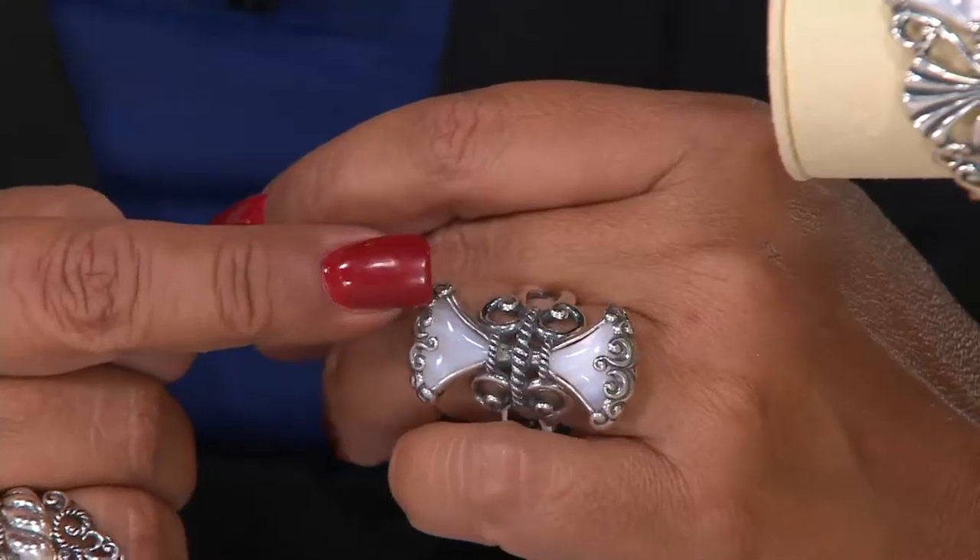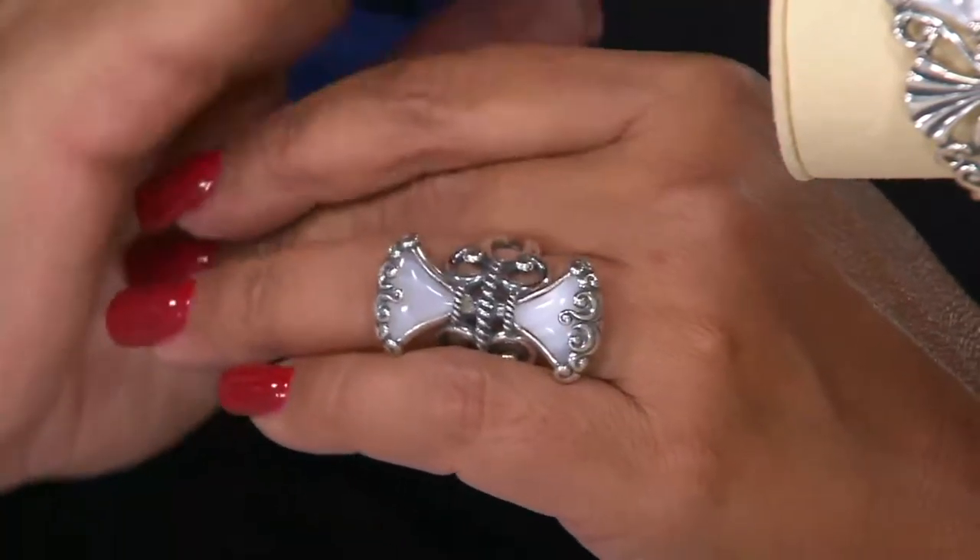Size five is limited. Size six is limited at this point. The ring is four payments of $18. The cuff comes in small, average, and large, and the cuff is on four easy payments of $46. Easy on, easy off with the cuff.